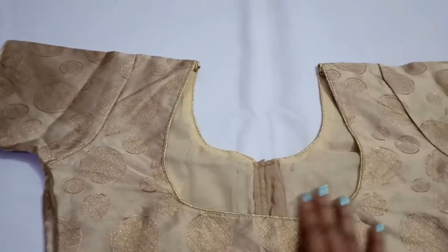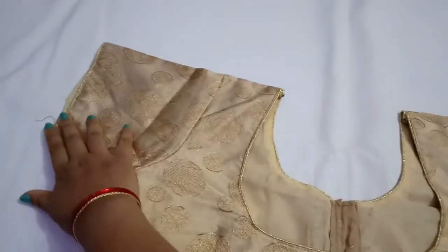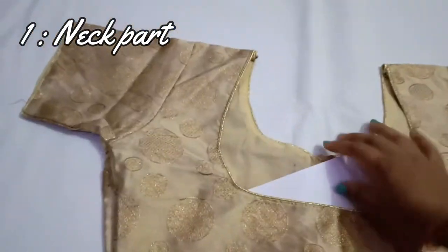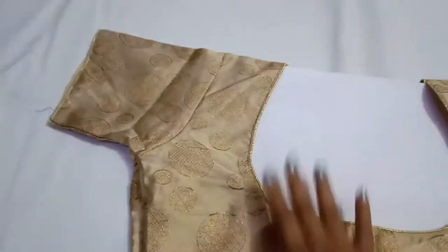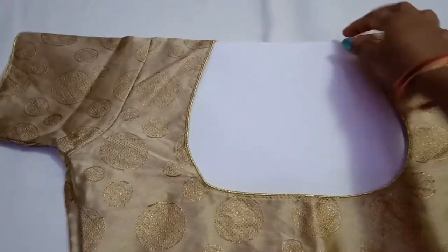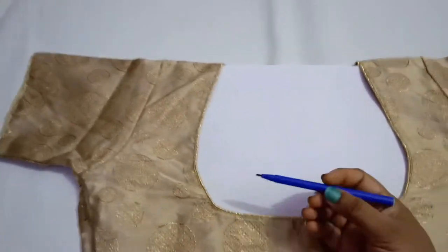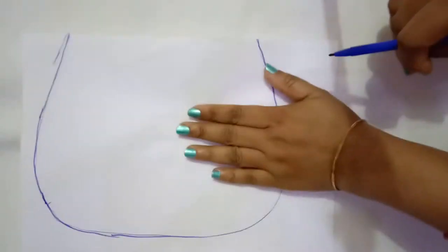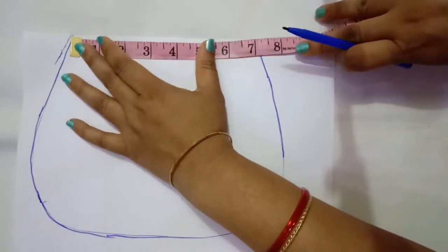This is the plain blouse I have — I've removed the dories and the sleeves were short. I'll show you how to design the neck, sleeves, and waist part. I've taken an A4 size paper and inserted it so I can take measurements, and we will need this paper for sewing also.